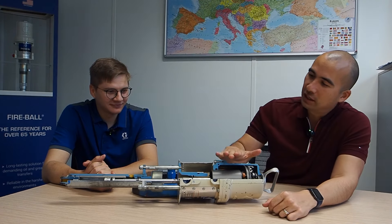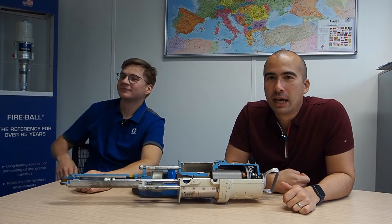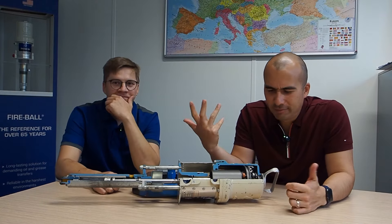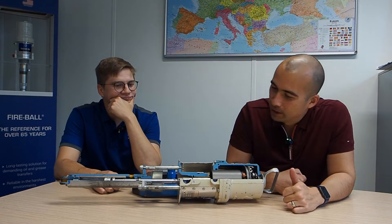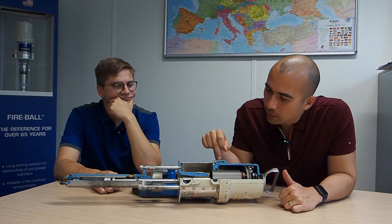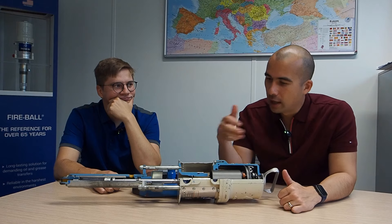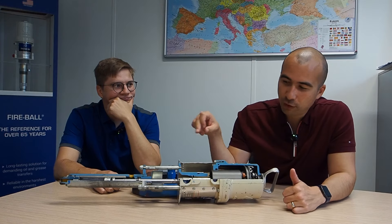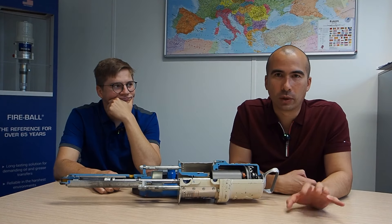Most people see these kinds of pumps - you can see another example behind you over there - and look at them without really thinking about how they work on the inside. It's helpful that while we're here at Graco, they've got a cutaway version of one of these pumps, which are really prevalent throughout the industry. I thought it might be worth discussing how these work, and then we'll talk about specialty pumping situations.